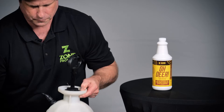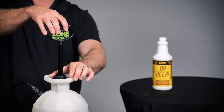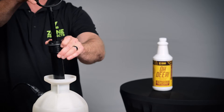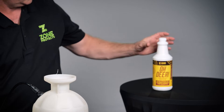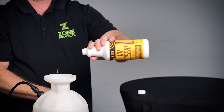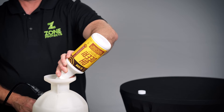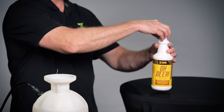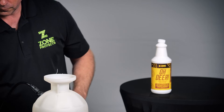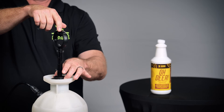If you have purchased the concentrated product, you will need a 2-gallon garden sprayer. The first step is to shake the concentrate bottle well. Take the cap off and pour the entire contents into the 2-gallon garden sprayer. Next, fill the garden sprayer with water and shake vigorously. Follow the instructions on the operation of the garden sprayer.